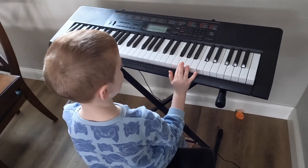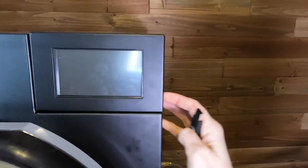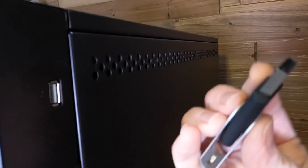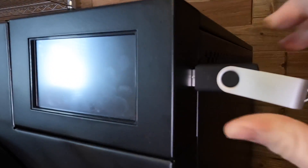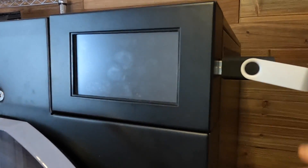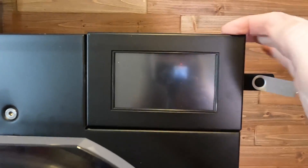The instructions say to insert your USB drive while your machine is off. The USB drive is right here — I am plugging that in, and then I'm going to turn the machine on. If it downloaded properly, we are going to see the new software just pop up on the screen.